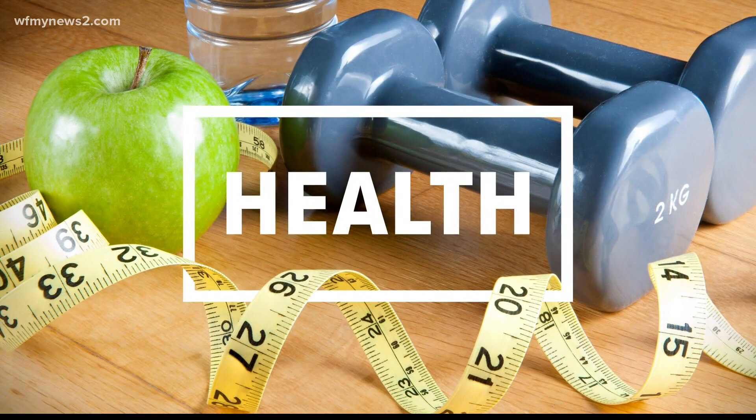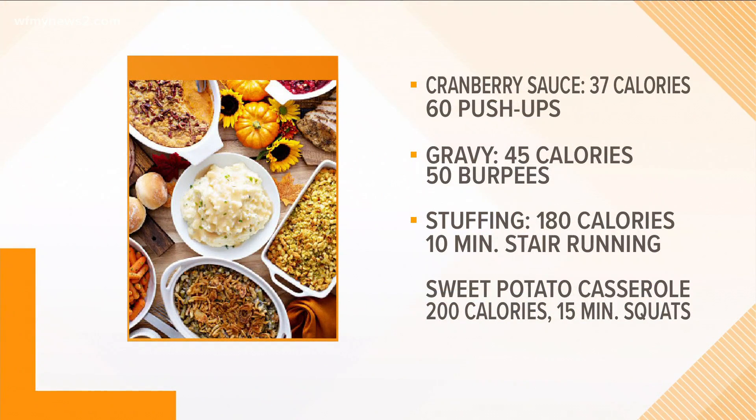Did you fill up on turkey, gravy, dressing, stuffing — whatever you call it — maybe some mashed potatoes? Well, the good news is no matter how much you ate, there are some quick and easy exercises you can do to feel guilt free today. Personal trainer Benjamin Ryan from Greensboro's Workout Anytime joins us via Zoom this morning to walk us through all these ideas. It's not that bad — there are some small things everyone can do at home or at the gym to work off all that food.